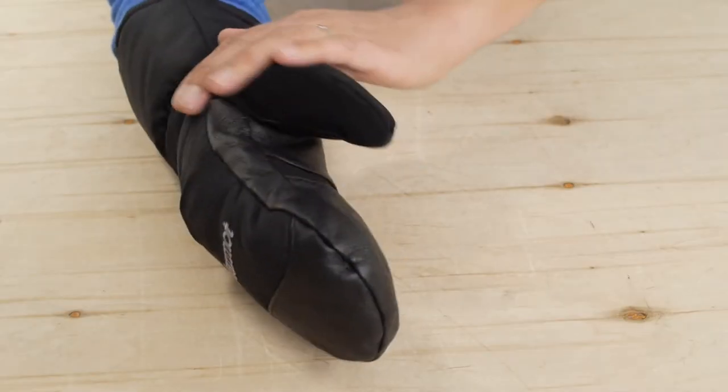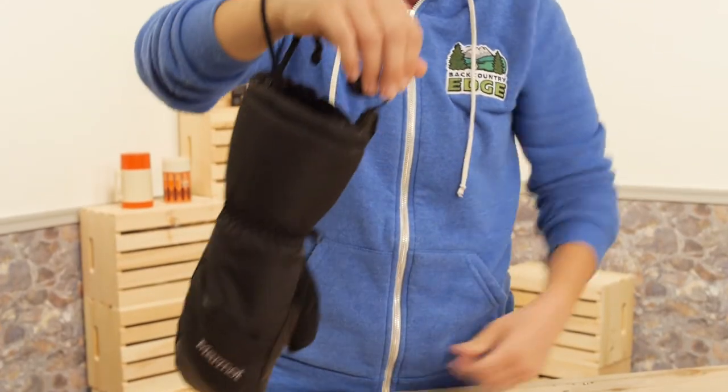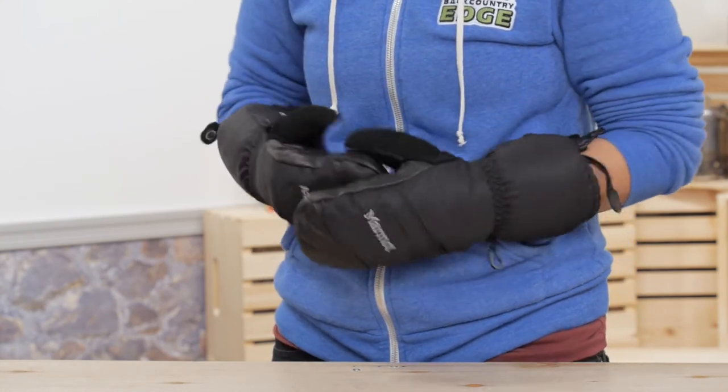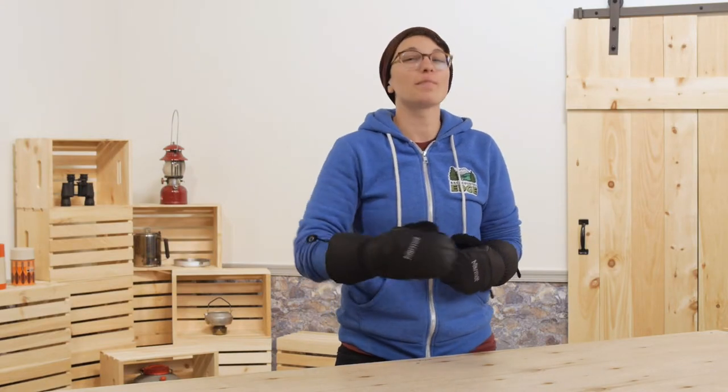There is a nose wipe, a cinch cord, and a safety leash. The grip on the palm is perfect for ski or trekking poles or for just holding your phone. The name says it all — they are the Women's Marmot Warmest Mitts.